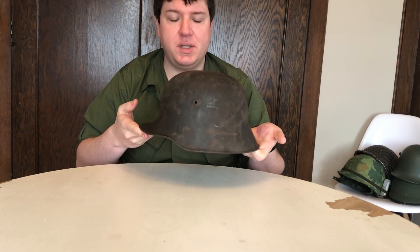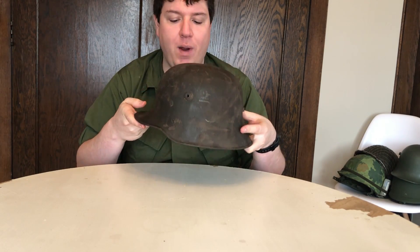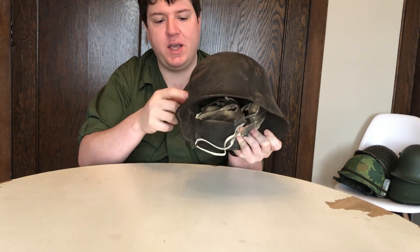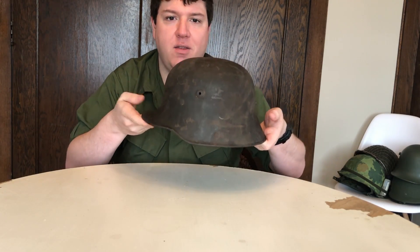I don't actually have an original 64 in my collection — well, now I do. I only had two 66s because I wanted ones I could wear, but I wanted a 64 as an example of the stepped lugs and just a different size to show how a few different sizes were made. And it's a Stahlhelm, why am I not going to take it?